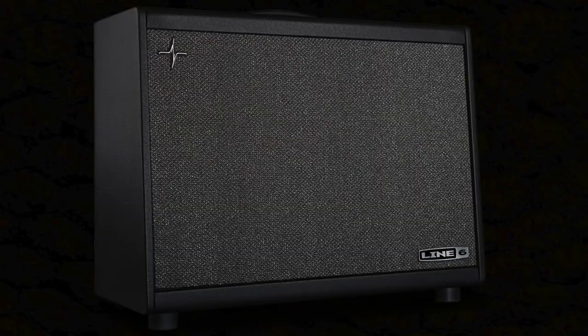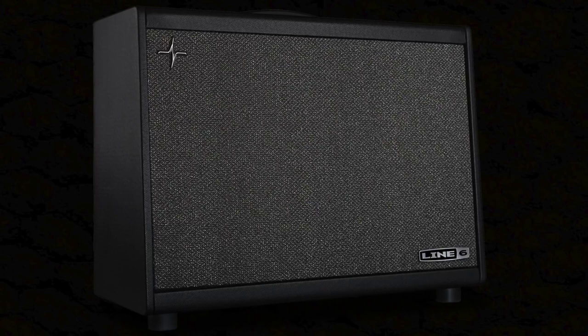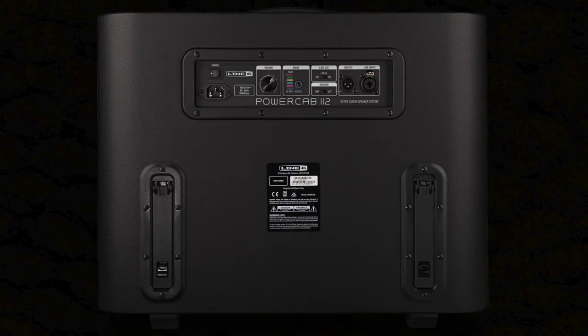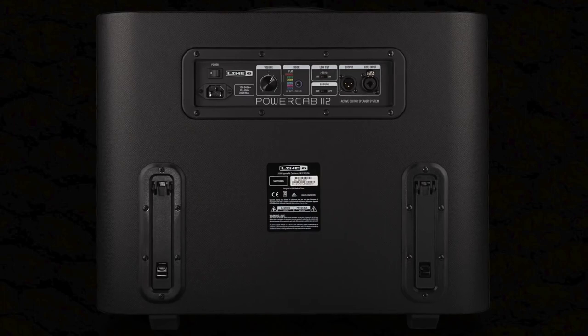This is a great sounding and practical solution with many benefits, but sometimes you want to feel like the amp is there in the room with you with no microphone coloration or feeling of distance. The Line 6 PowerCab makes it possible for you to experience this feeling of an amp on stage with you, whilst also sending out a speaker simulator direct out to your front of house.